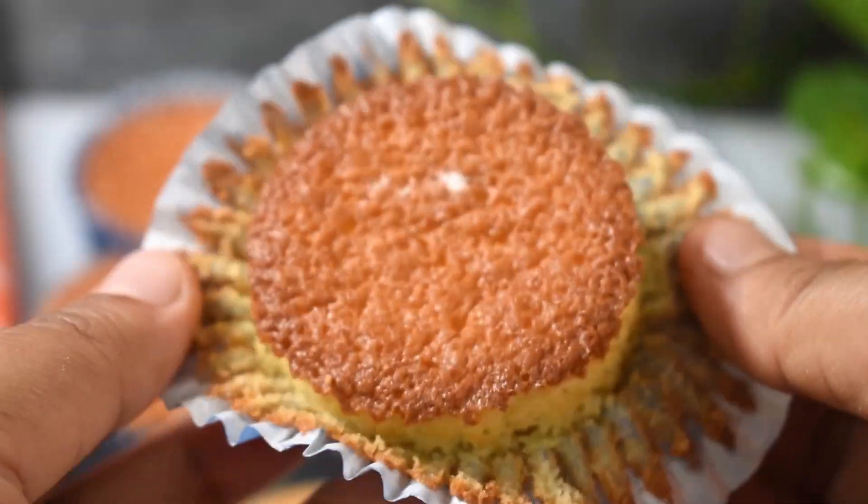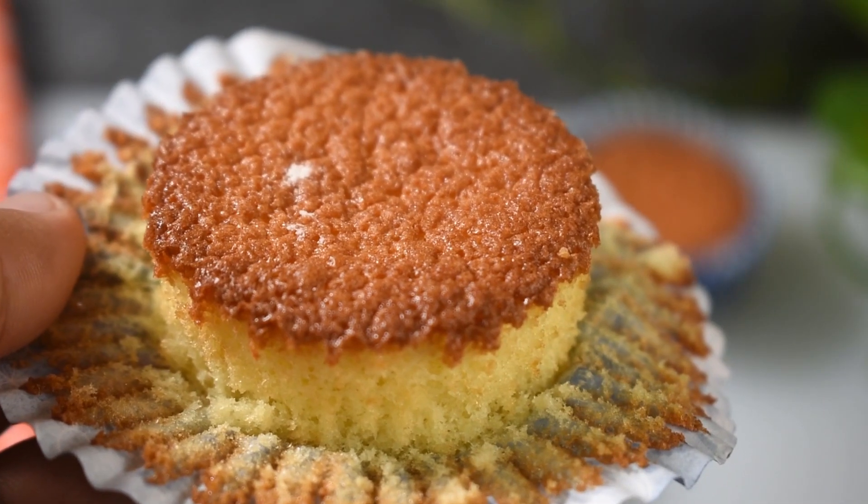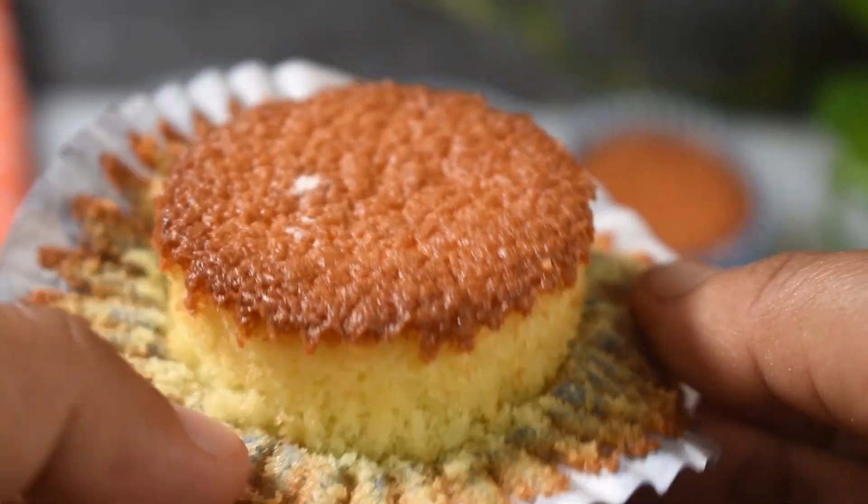You can add baking soda as a leavening agent. I'm going to add this. For softness, I'm going to add a little bit of baking soda.